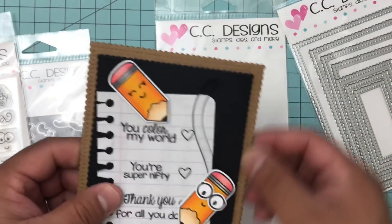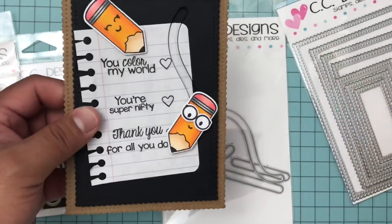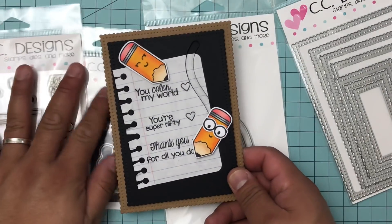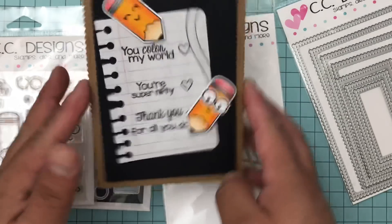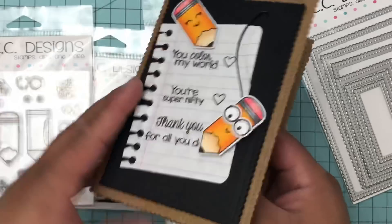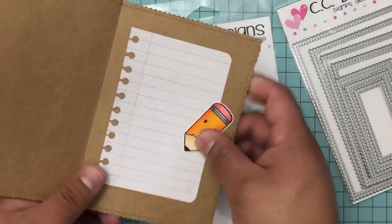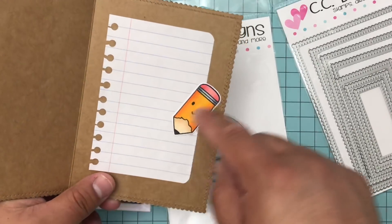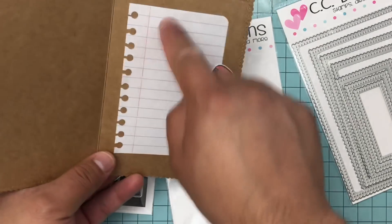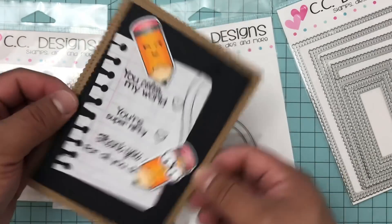Stay tuned for the process video and make sure you guys are checking out the CC Designs store. Subscribe to their blog so you can get all the updates, and for preview days - if you comment on the Facebook page during preview days, you get a chance to win these stamp sets. Oh, and I totally forgot - here's the inside! I did the same thing: made a little faux notebook paper with just a scrap piece of paper and threw in another one of these little pencils.